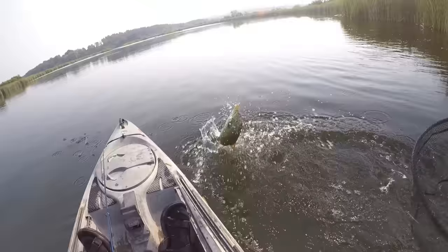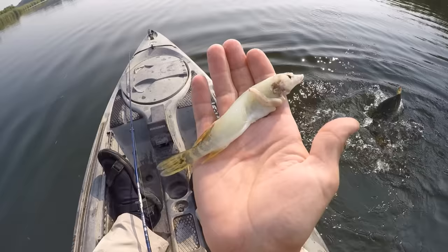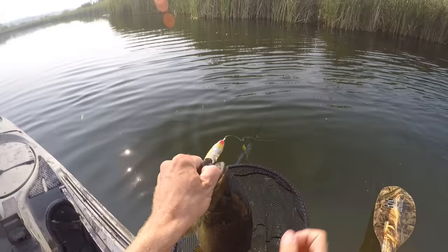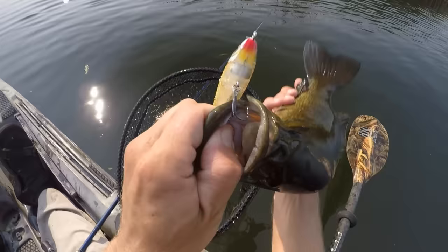That's what this one thought my Whopper Plopper was — what he just spit up there. That's gross, he just spit that baby pike into my seat! There we go — nice, and he hammered the Whopper Plopper. We are getting into a little bit of current here.